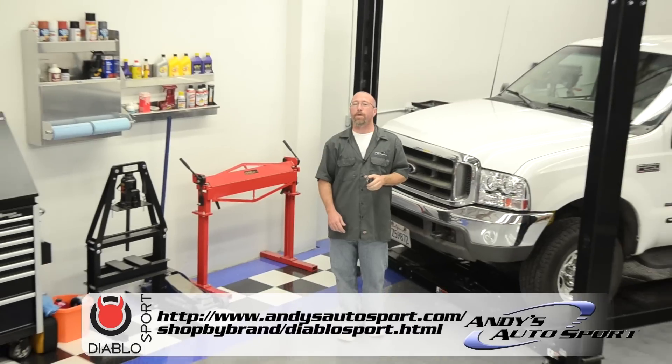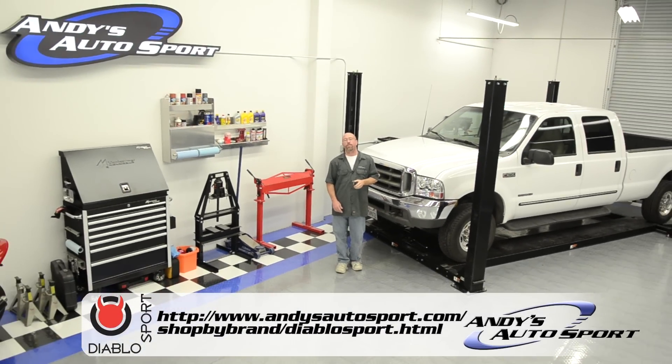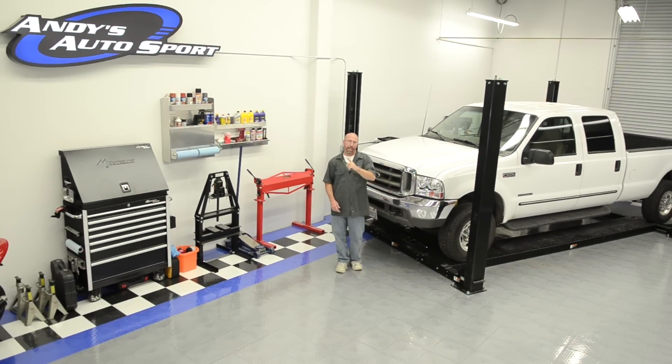Check out the link below to see how much horsepower is available for your vehicle. We hope you've learned something today and we'll see you on another Andy's Auto Sport Short.